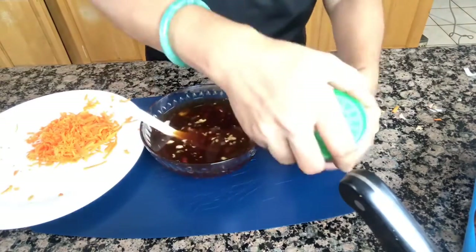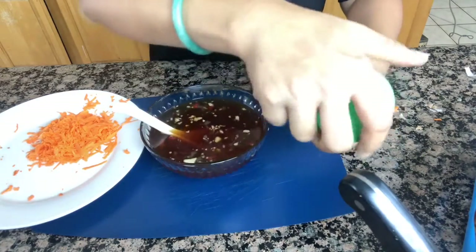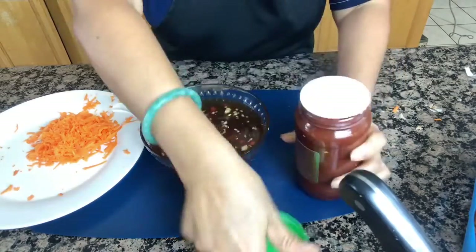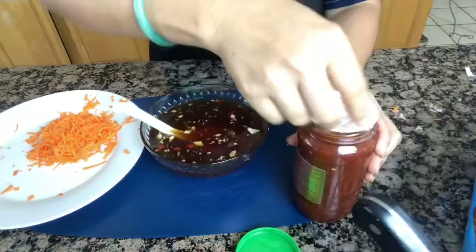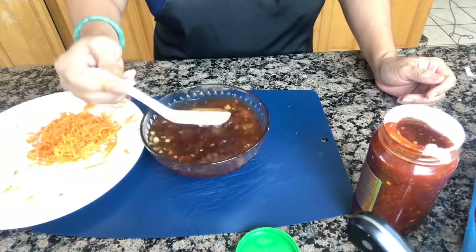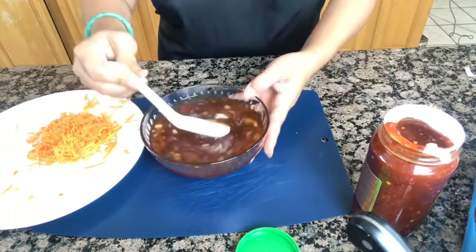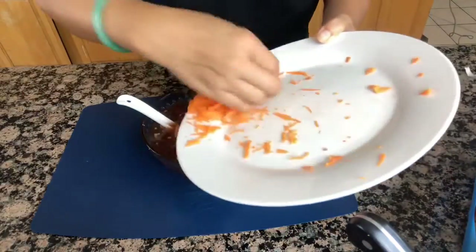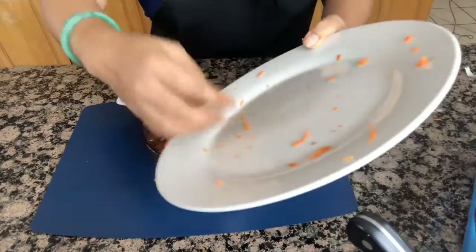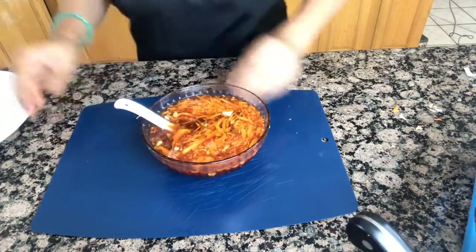I'm going to add fresh chili paste — one tablespoon of ground fresh chili. Now go ahead and put the chopped carrot in. And that's all you need!